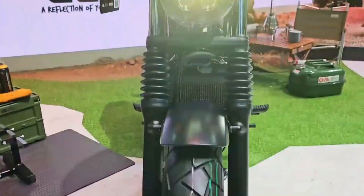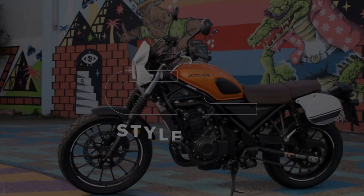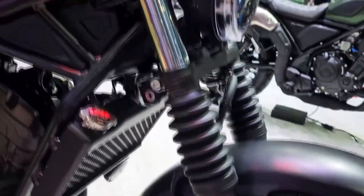It is a bike that can appeal to different types of riders, from beginners to veterans, from urban commuters to weekend explorers. It is a bike that can be used and enjoyed casually by the young generation in their daily lives, and one that can inspire owners to take it further in any direction they wish.